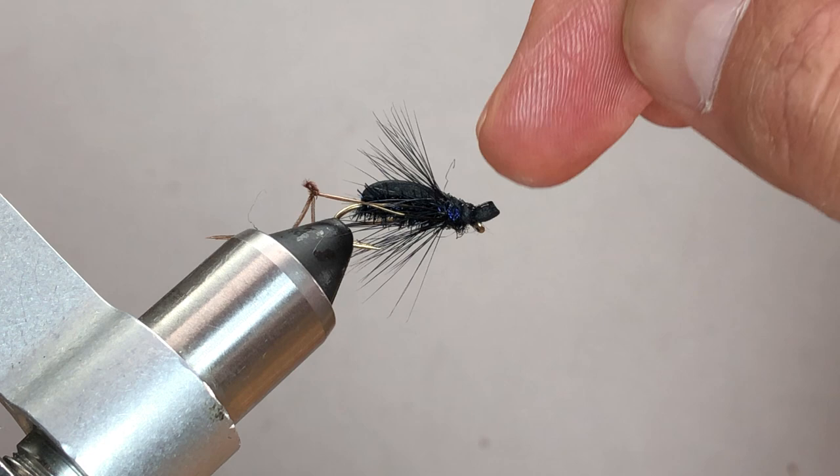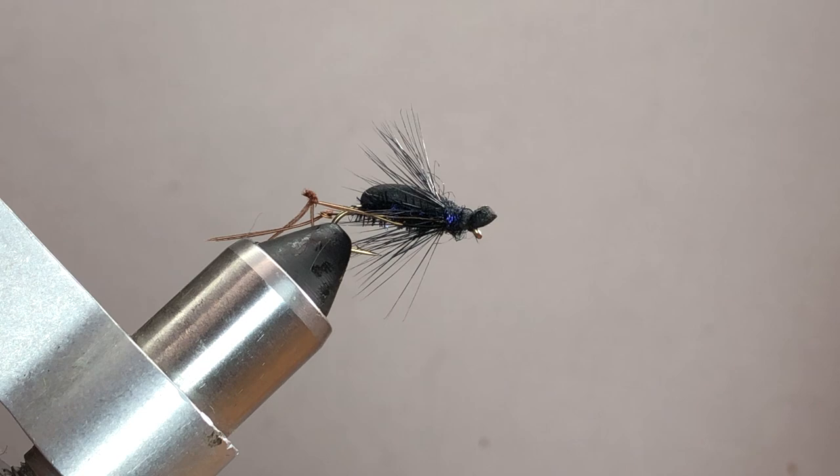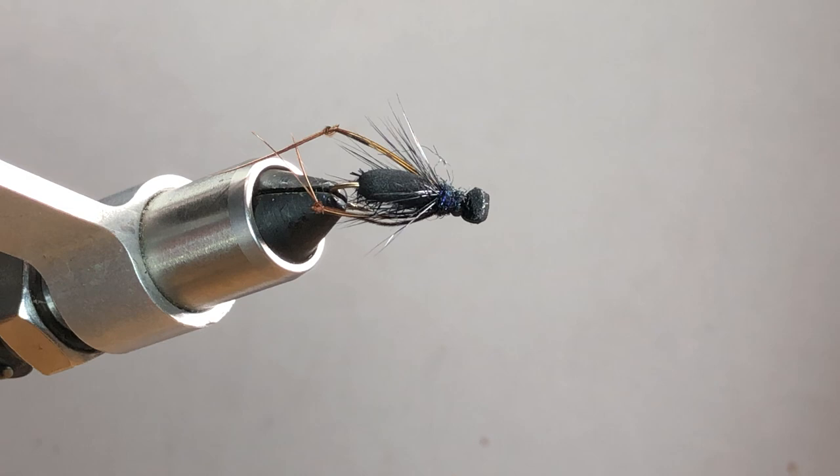That's it — I know it's a long video, but I was trying to show several techniques for different leg options and things you can do to tie this pattern so you can use up what you've got. It's a pretty cool little pattern — fish it for bluegill, and trout will definitely hit it too at the right time of year. If you enjoyed the video, please give it a thumbs up, subscribe, and share. You can also check out Fly Time for Beginners on Facebook for international fly swaps, live sessions, and classes.